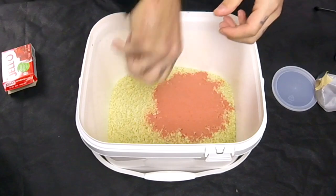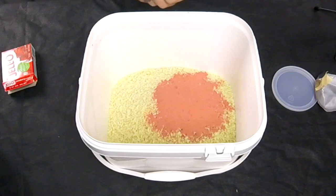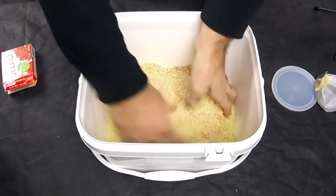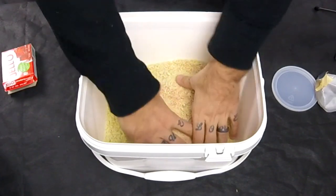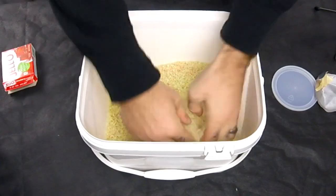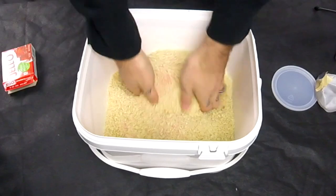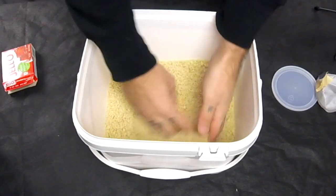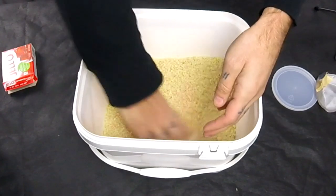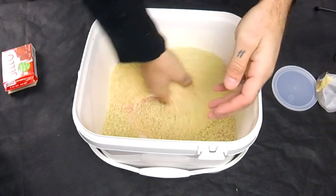Take a pack of jello mix and dump the whole packet in there. Then take your hands and mix it around to distribute the strawberry jello mix all through the breadcrumbs. Make sure it's all mixed up in there really good so it spreads the jello mix all through the breadcrumbs, not just in one spot.